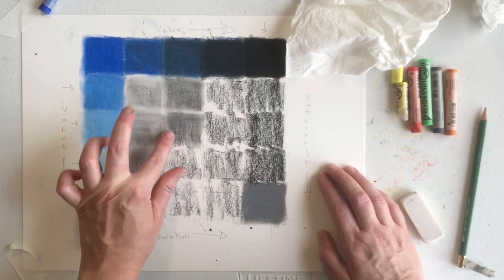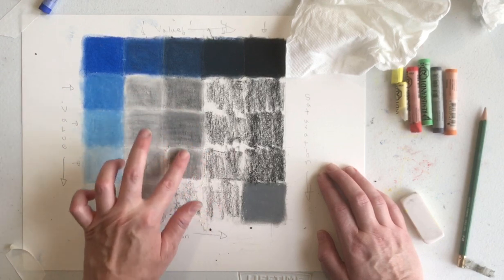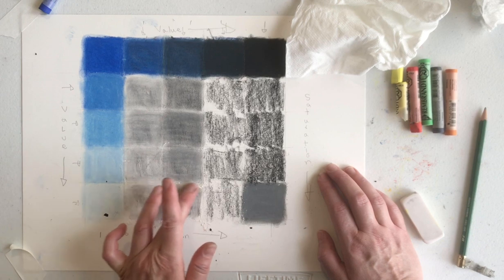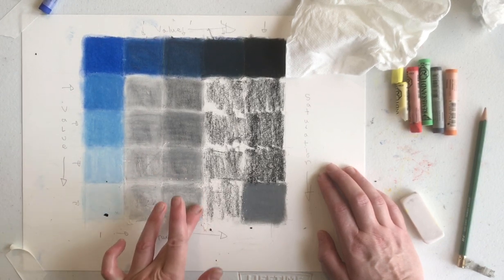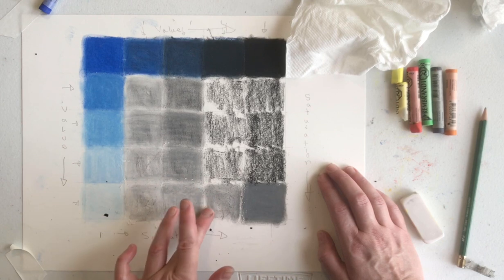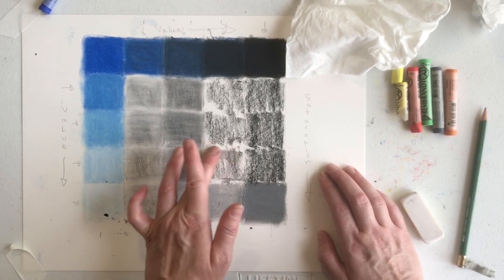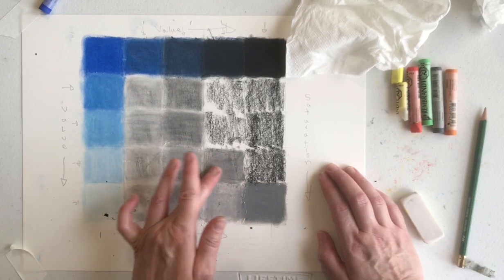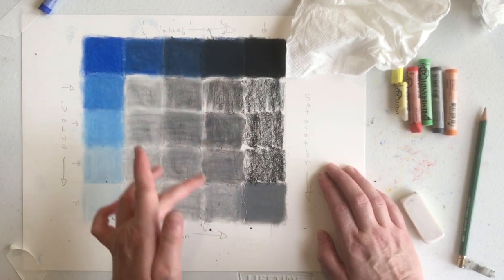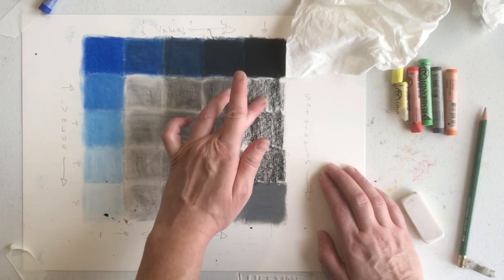I'm probably going to go in and add more white to some of these because I'm finding some of them are probably a little bit more gray than we need them to be at this point in our value spectrum. You can see how that thick white is really changing the way that this one at the bottom blends. As we add more black, that gray is getting more intense. And as we have less white, that gray is getting more intense. As we add blue to these squares individually, you'll begin to see that full range.